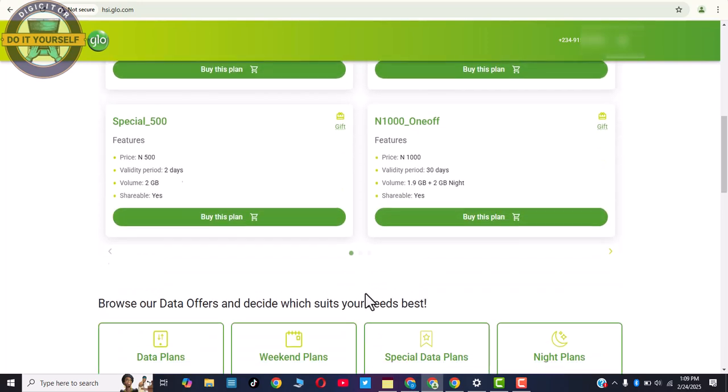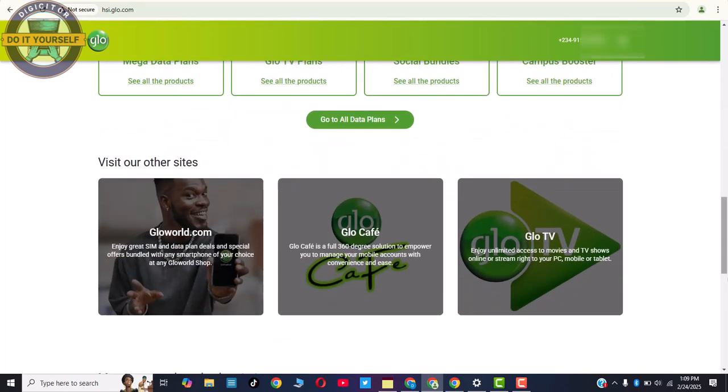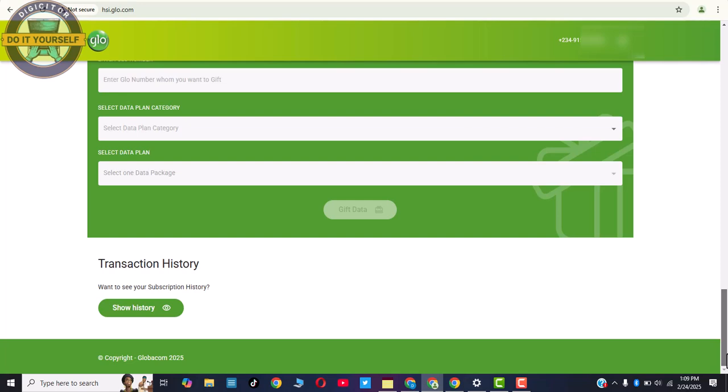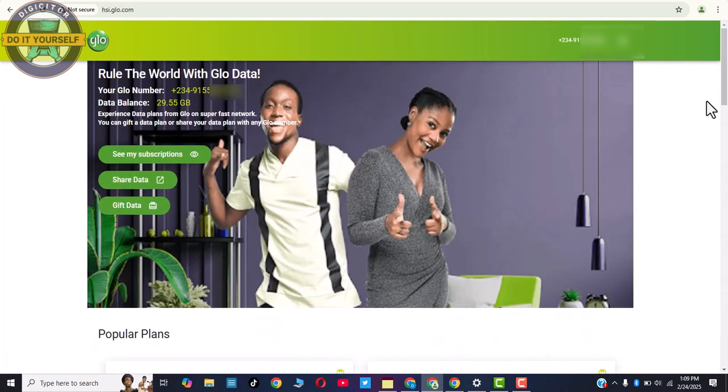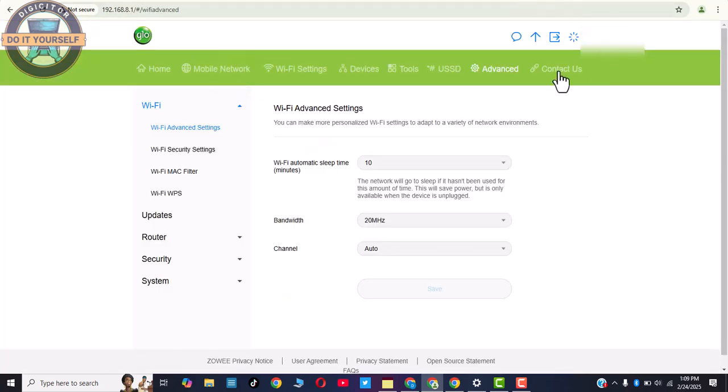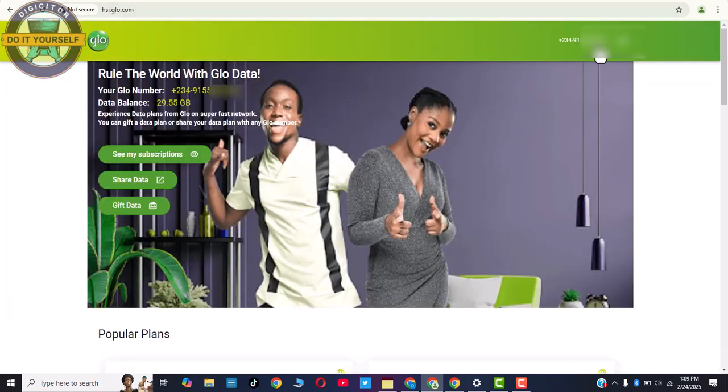These are the plans that you can buy from the Glow MiFi package app. All you need to do is click Contact Us, and it takes you to the Glow session where your number and everything will show — you can see your plans, your data, and when it will expire.